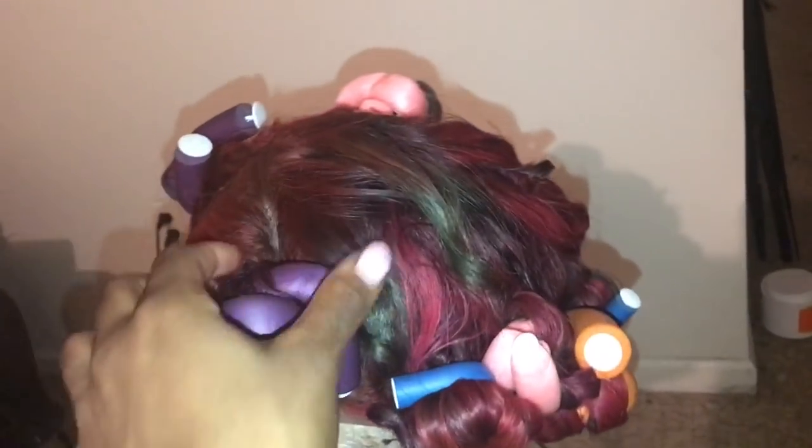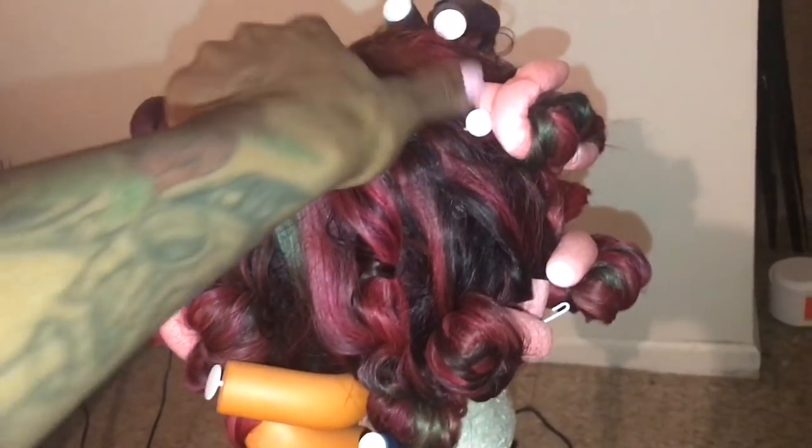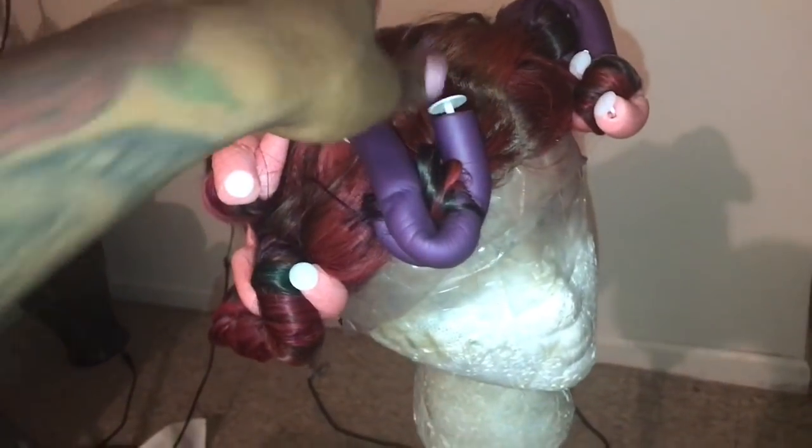I'll curl the whole entire wig and I just put in some flexi rods to make those curls stay. To see the final look of this hair, me customizing and installing it, and the final review of this hair, please watch the video in the link in the description box below. See you guys in the next video.